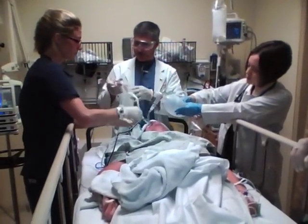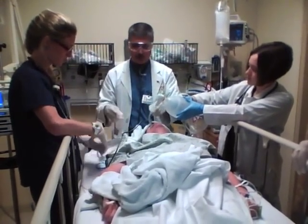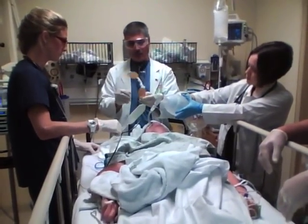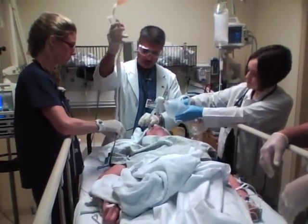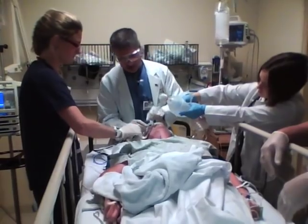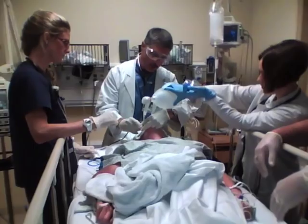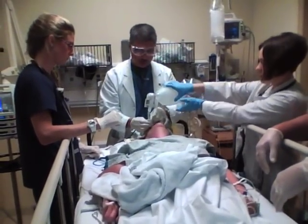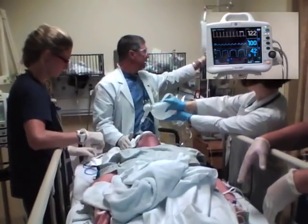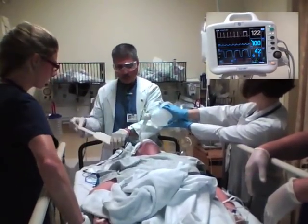Kate's got her tube tamer that we're going to use to secure the endotracheal tube. You take the stickies off of both sides, flip this around the NG tube which the patient happens to have in, and it locks in here. There's a little piece of tape here, and this will secure the ET tube in the right position. The only way we know this tube is in is to look at the waveform on the capnometer — if we don't see that waveform, we don't know it's in.